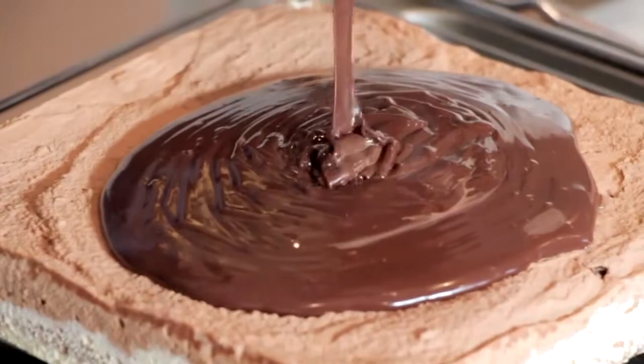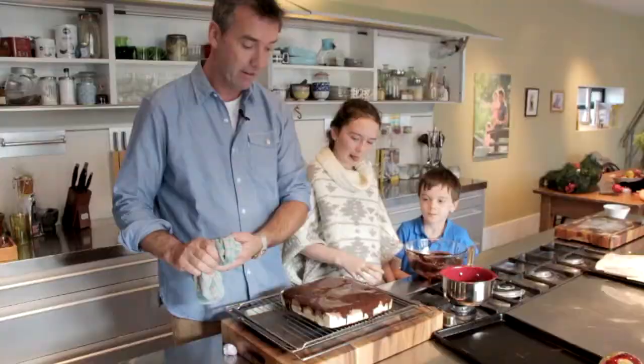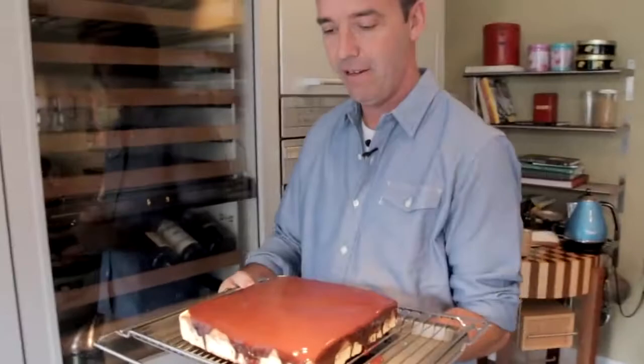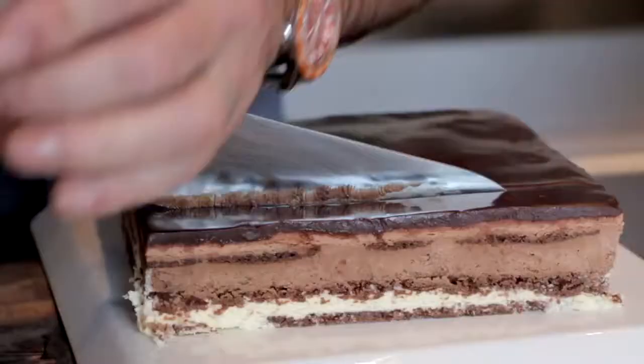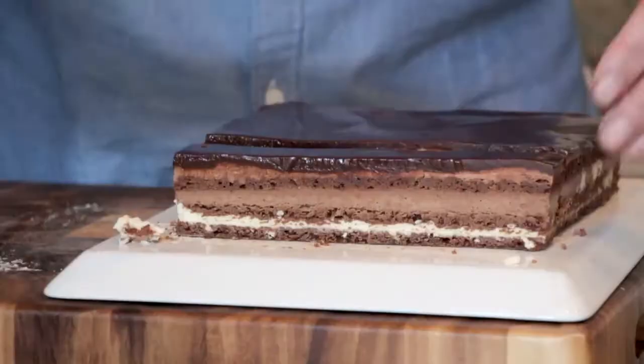You can see all that beautiful chocolate just pouring down over top, and with your spoon you just want to swirl it around and literally let it drip over the edges. We're just going to put that into our fridge and that's going to set up, then we'll trim it up and it's going to be ready to eat.